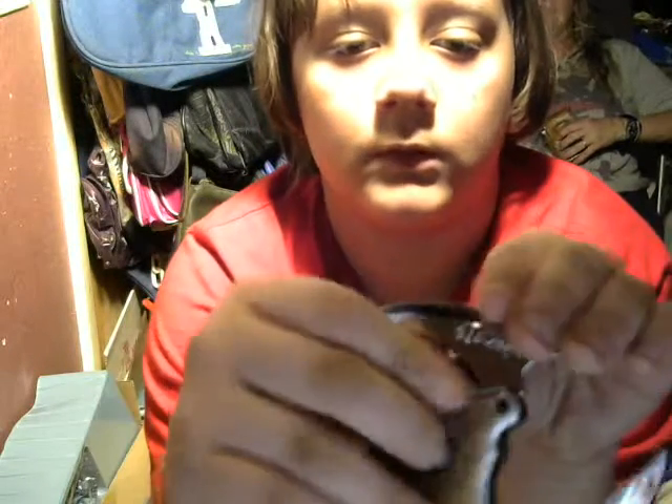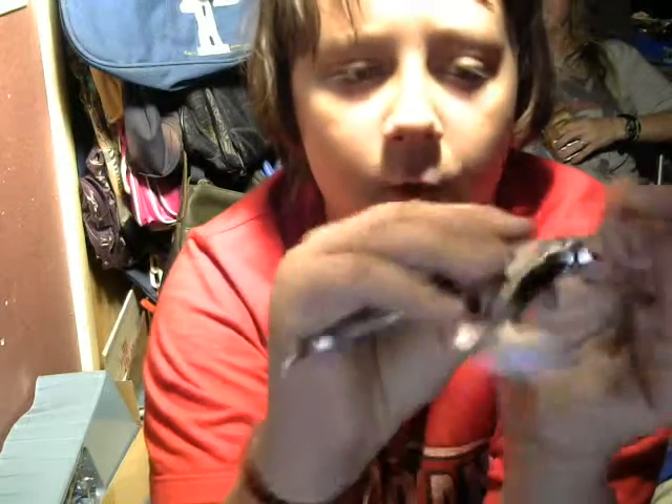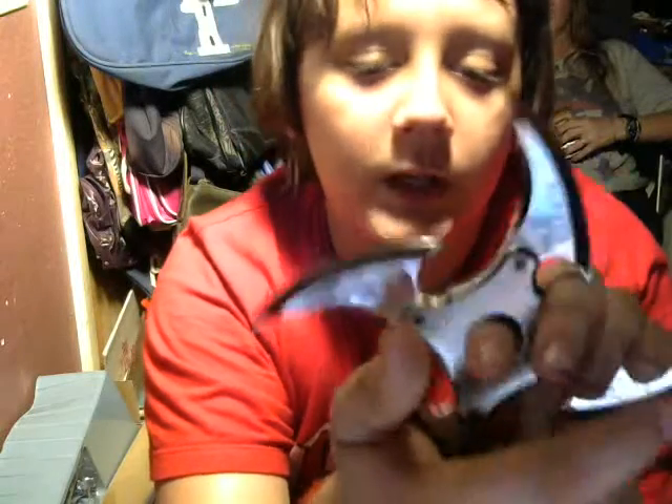To get this open, you have to — it's actually a little tricky to get open at first. I had to tighten some of the... and these are not sharp, actually. Well, they're a little sharp, but not sharp enough to cut you. But they are pointy.